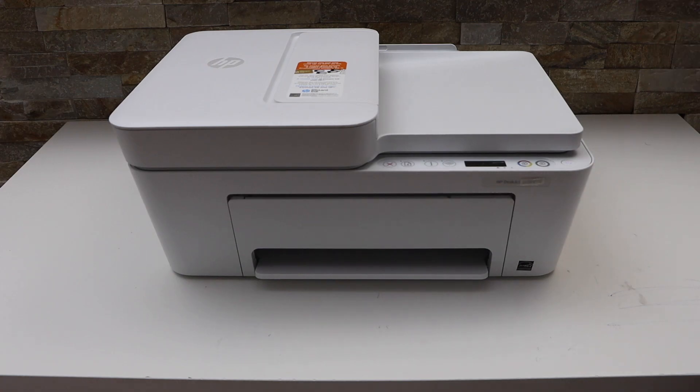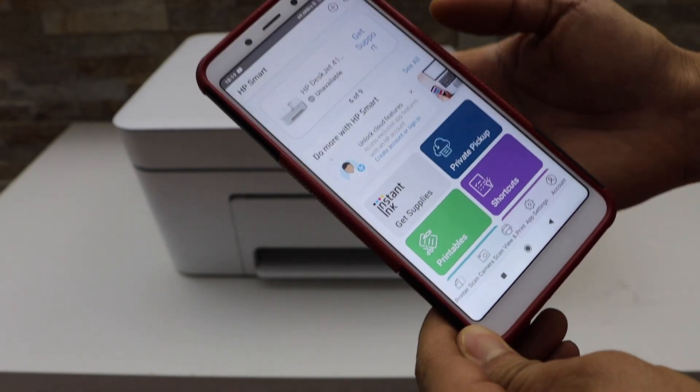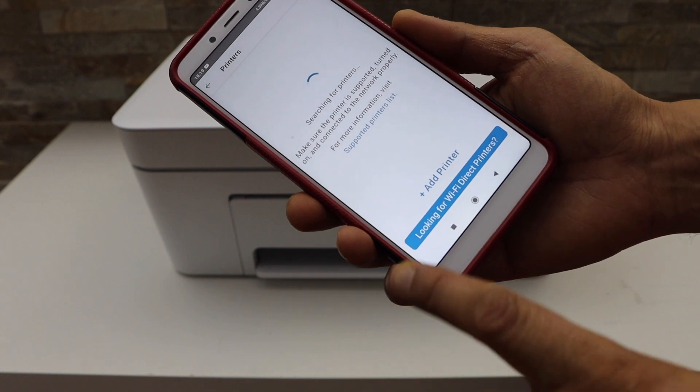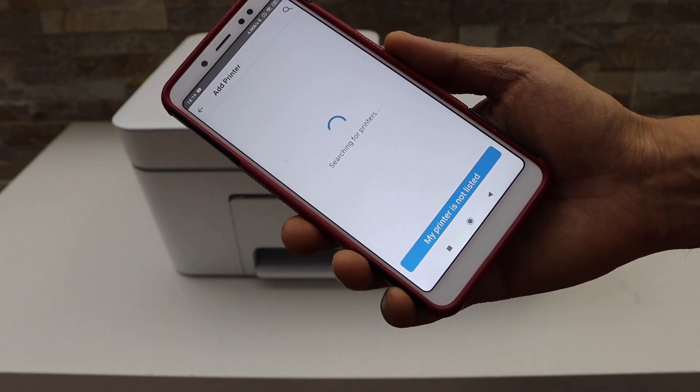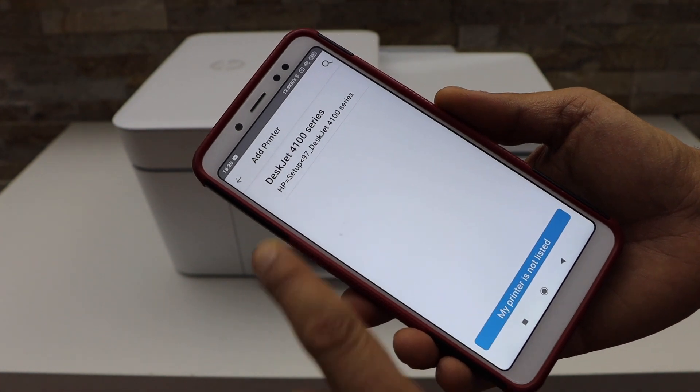Now go to your smartphone and open the HP Smart App. You can download the HP Smart App from the App Store. Click on the plus button on the top to add the printer. Click on 'Add Printer.' You will see the HP DeskJet 4100 series listed — select it.